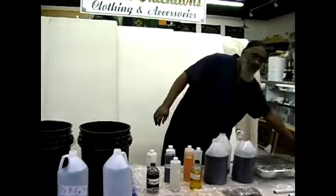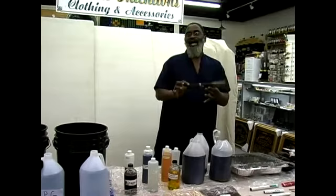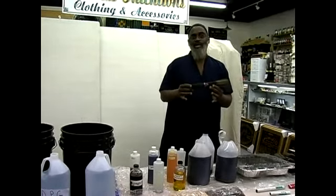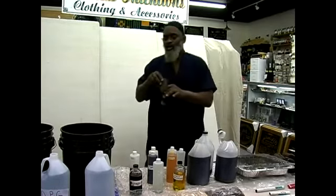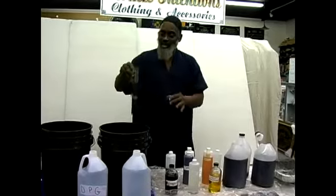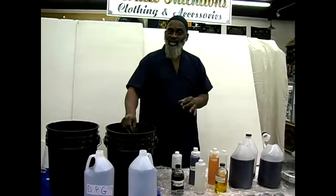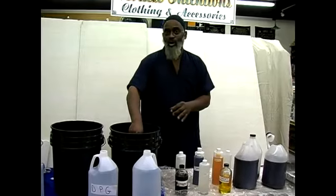I will use charcoal first. Depending upon how many you're dipping, this is a roll of 100 charcoal sticks. You will take this container and as many hundred sticks that you can put in here in a row till you fill the whole bucket.